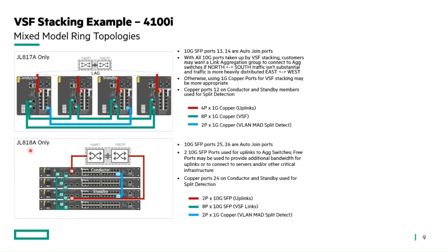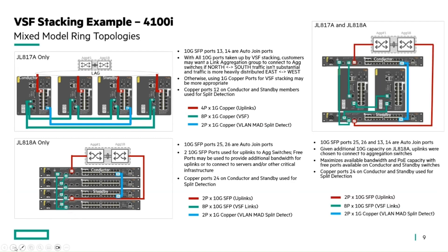The 24-port 4100i model has different reserved auto join ports at 25 and 26. You usually connect using the highest-numbered port, which dictates which device becomes the conductor during auto stacking. As for mixing models — the conductor being the 24-port model makes sense since it has more SFP ports, so if you're joining different models in a stack, you might want to assign the conductor and standby roles based on port availability.